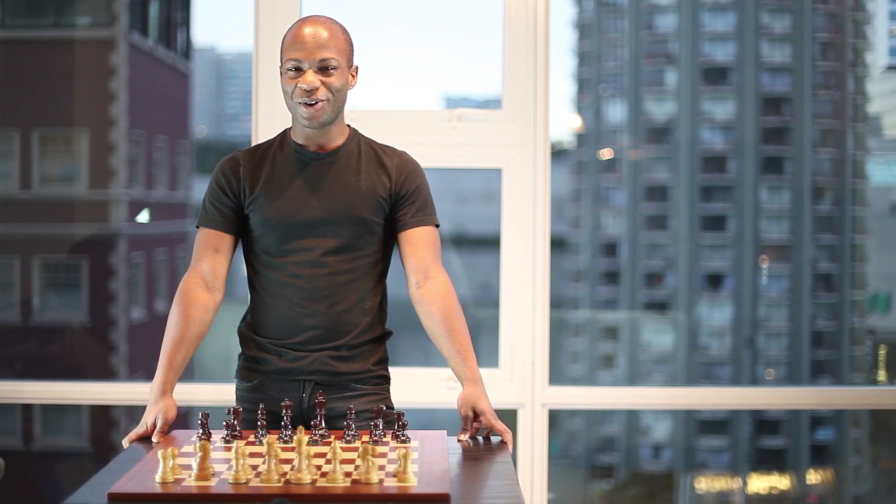Hello again, and welcome to chessopenings.com. Today we're going to look at the Grunfeld opening, which is a venomous reply to the queen's pawn opening.